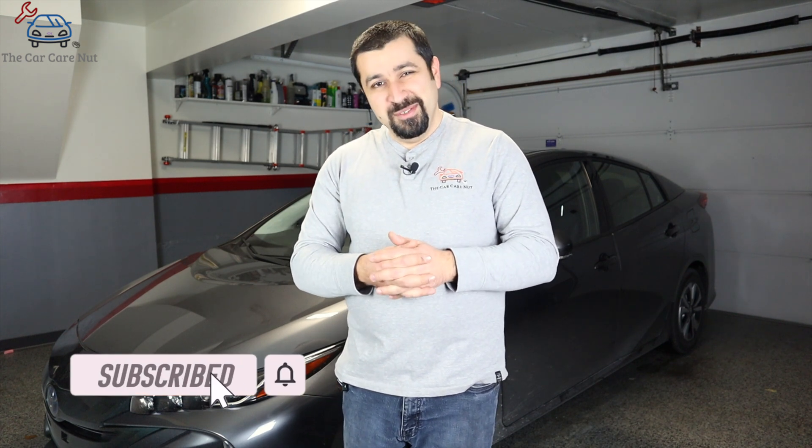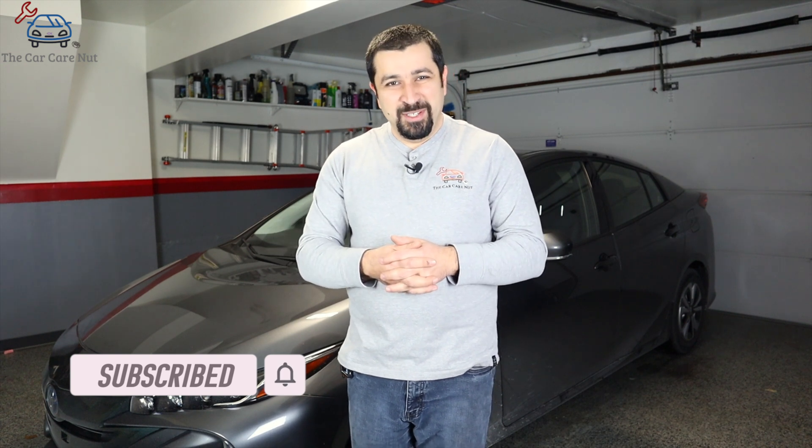Before we get started, if you're new to the channel, welcome — consider subscribing and check out some of my other videos. If you're a returning subscriber, thank you so much for watching another one of my videos.